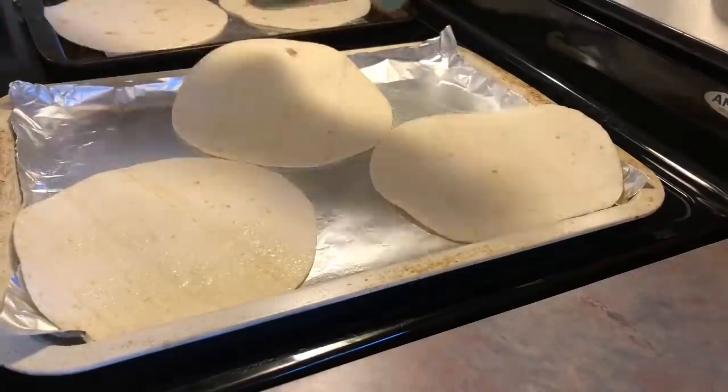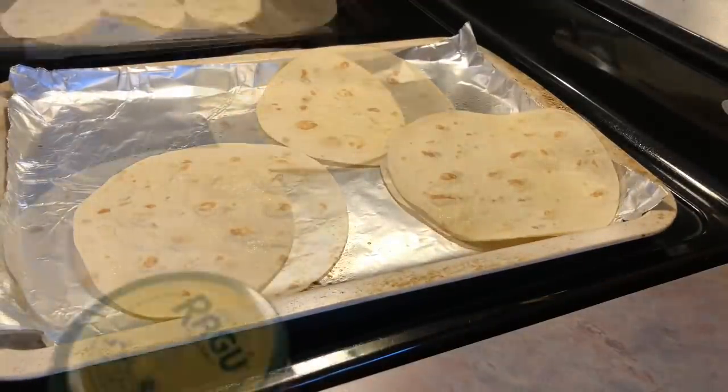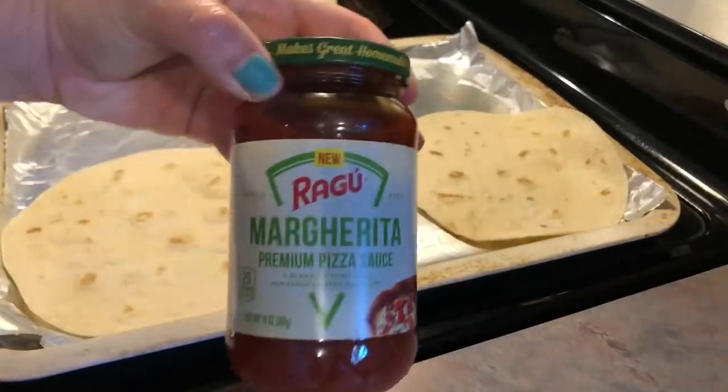This is what's going to help really crisp it up. Then I'm going to pop those in the oven at 400 degrees for about 5-6 minutes, and then I'm going to pull those out and top them with some pizza sauce.